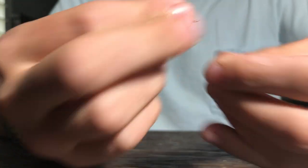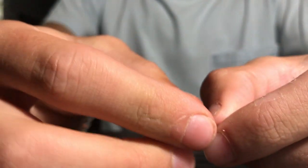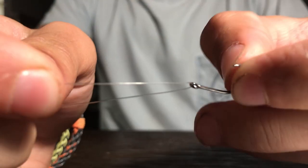So I got this line, and then I got this little hook. Basically, the first thing you're going to want to do is just thread your line through your hook. It should look like that — just really simple.